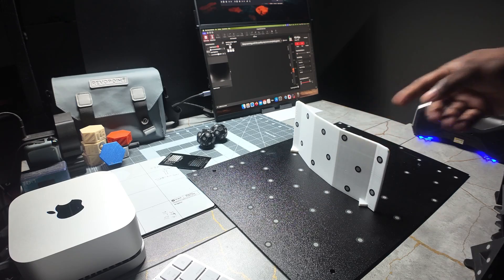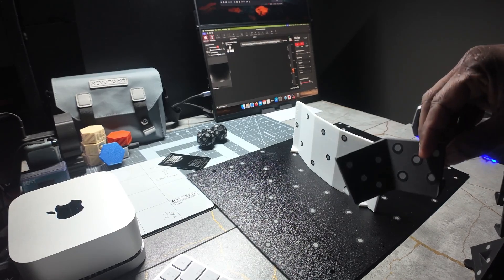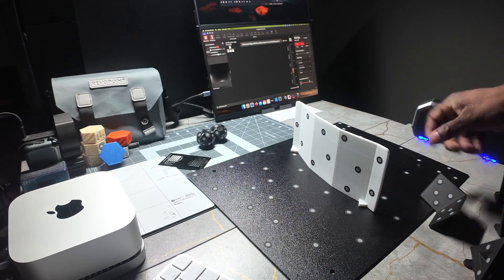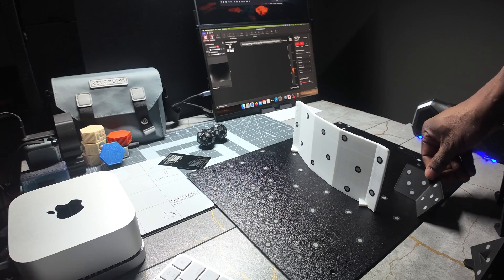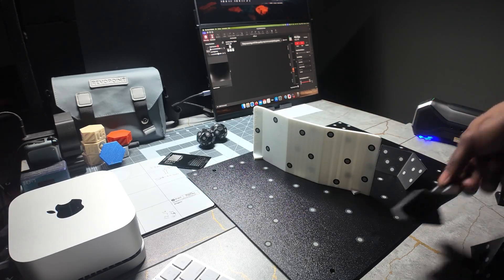You can stand the item up or prop it up on something. You want to use markers on items like this because you're going to use these markers to help you scan the entire scene, which is everything that you're setting up here.